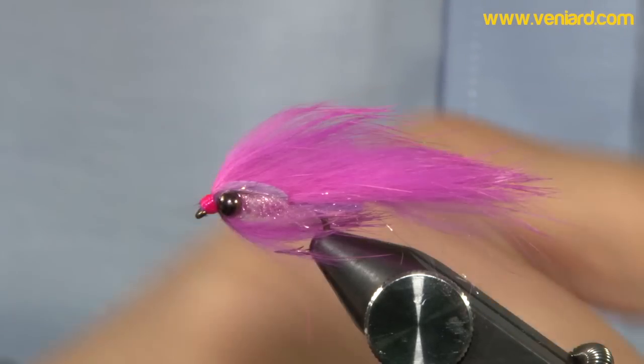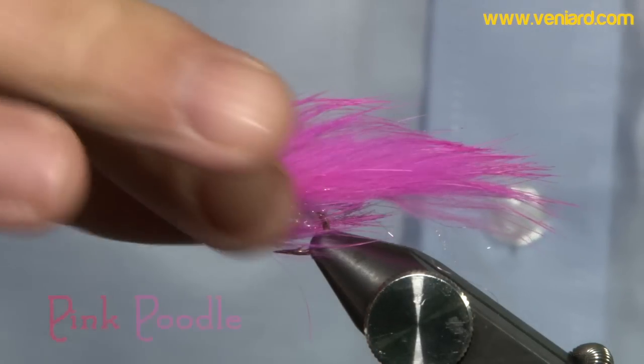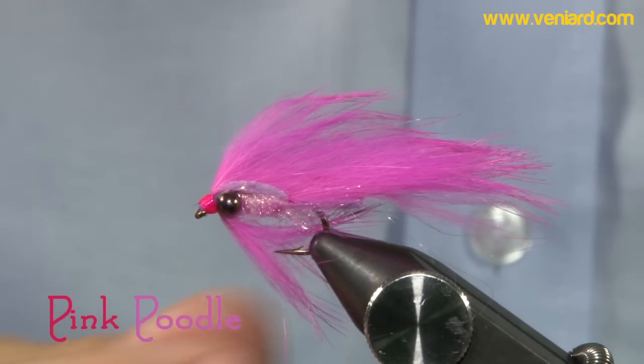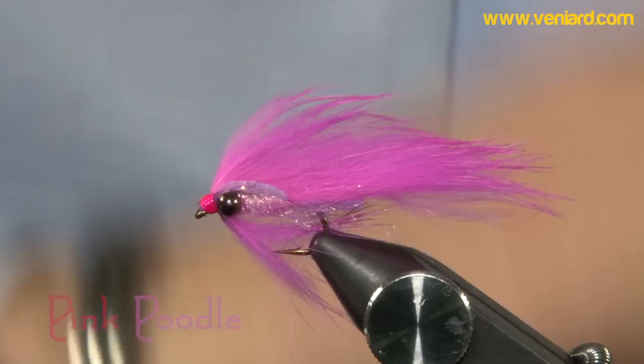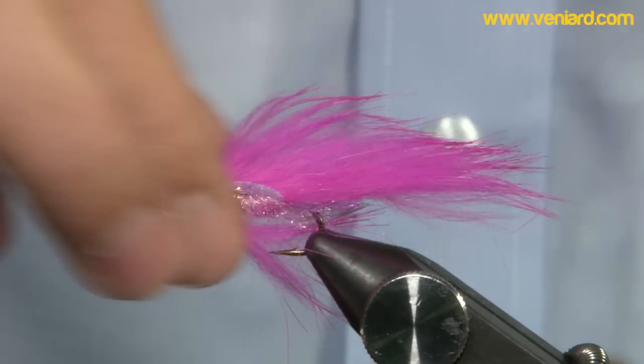I was struggling to come up with a name for this, but my daughter wanted a pink poodle for Christmas. Every time I look at it, that's what comes into my head — pink poodle. So let's call it the pink poodle. It's basically a zonker with a little bit of difference. It's got really nice iridescent green eyes from vineyards. Looks the part — big and heavy, fish will not miss it. Let's go ahead and tie them.